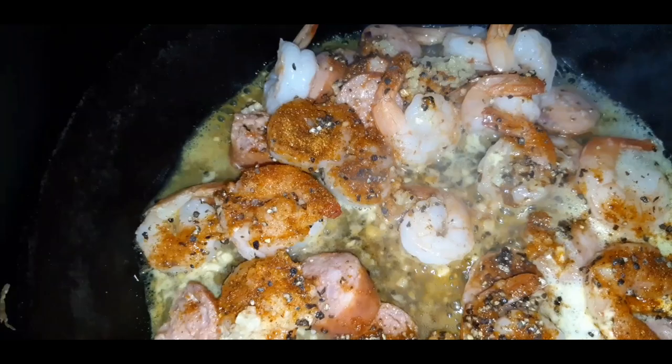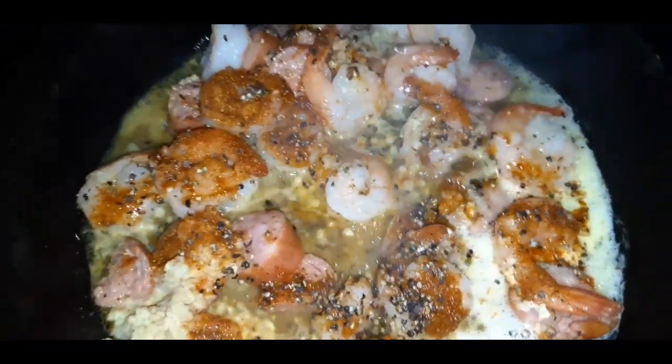Put them in a broiler, let them get a little crusty, and I will be back to show you the finished results.